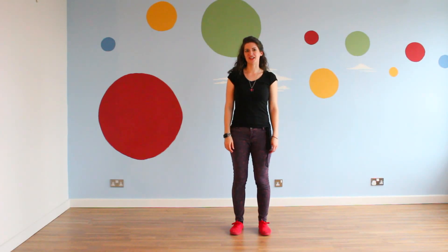This is Solo Blues with Rachel Cassandra. In this video, I'll show you how to do a boogie step.